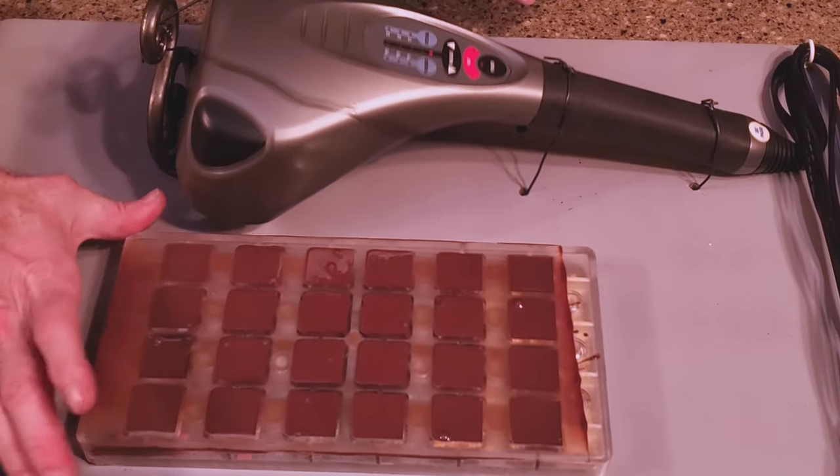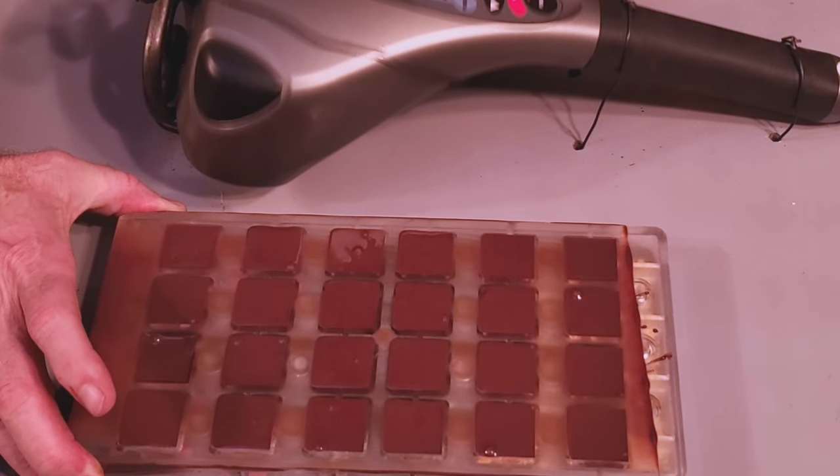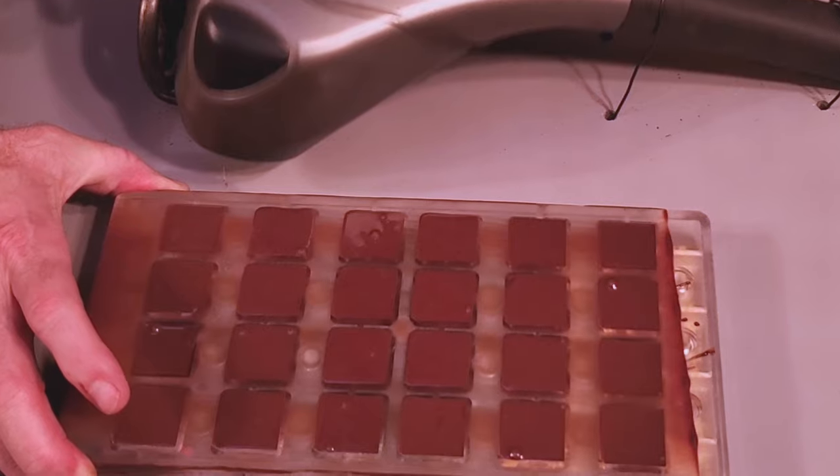Quick aside here: professional chocolatiers have vibrating tables to release air bubbles from the chocolate, but they cost way more than I can afford, so I made my own with stuff I had around the house. It's just a massager attached to a piece of plywood. As simple as it is, it works pretty well, and you can't beat the price.